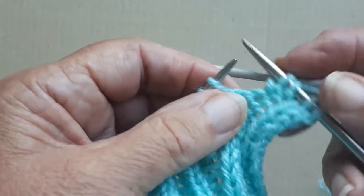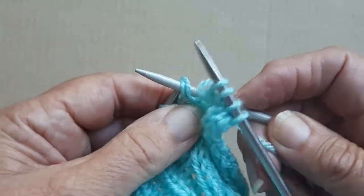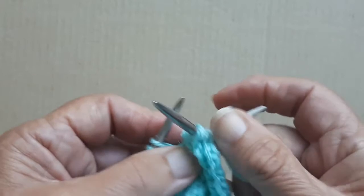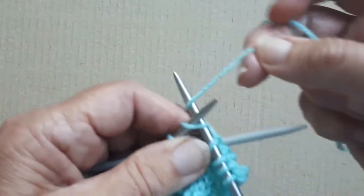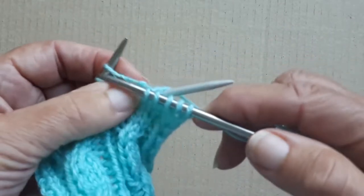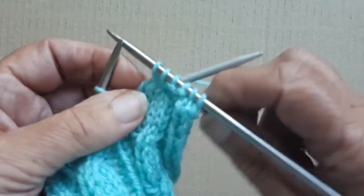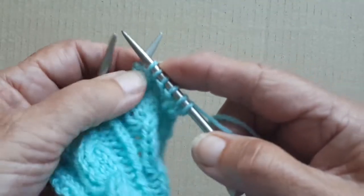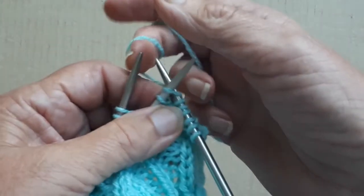So you take the first two stitches and put them onto the cable needle, and hold them at the back of the work. Then you knit those next two stitches off the left-hand needle. Then push the stitches down nearer the point of the cable needle.